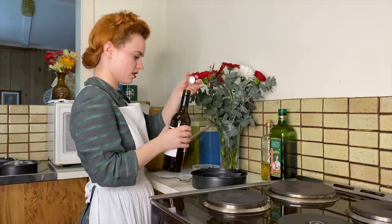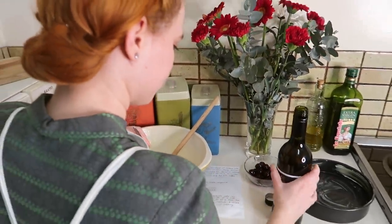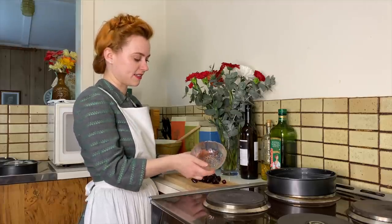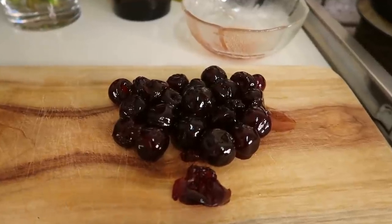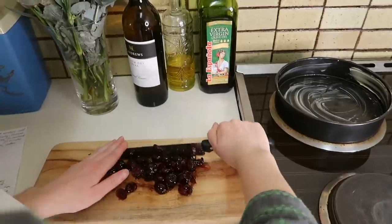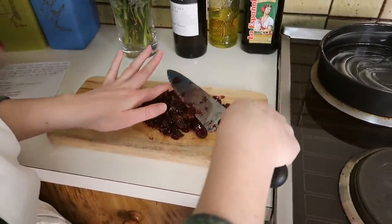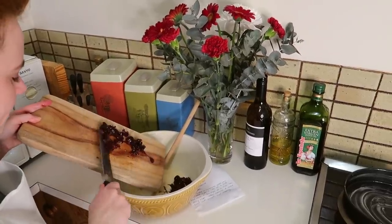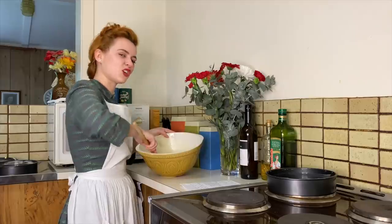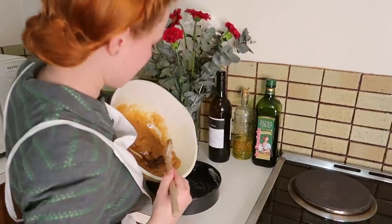We're going to add some sherry in — a tablespoon of this. I'm dripping it everywhere. And then I have three tablespoons of glazed cherries. Cherries aren't in season at the moment so we can't get any fresh cherries, so we're making do with glazed cherries. I'm going to go ahead and chop these — it's a bit sticky — and add this into my mix. Then I'm going to mix together the sherry, cherries, and coffee, and add it into our third cake tin.